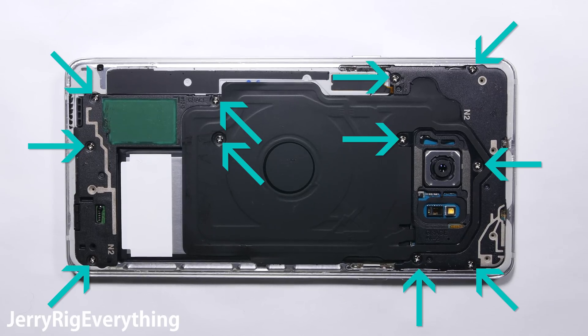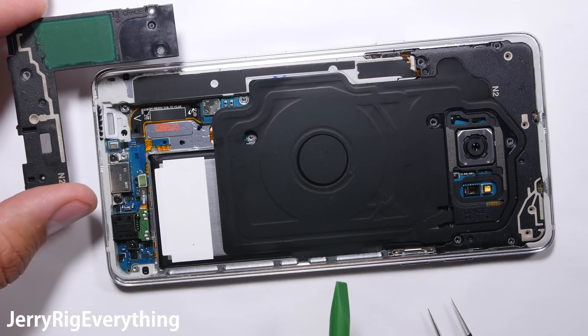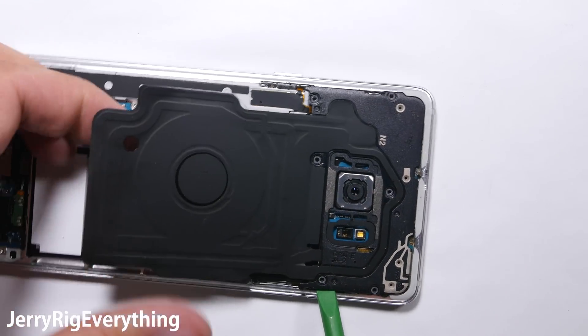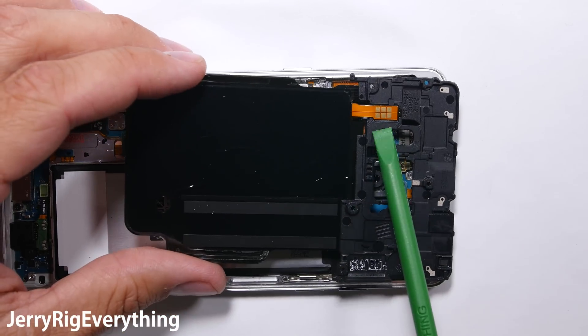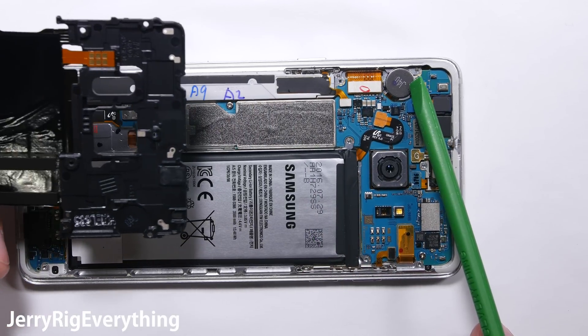There are 11 screws around that back side — remove all of them and try to keep them in order. Even though they appear to be the same size, it's always good to keep your screws organized. The loudspeaker comes off easily enough. Set that aside, and then the wireless charging and NFC pad lift off as well. You can see the gold contact points at the upper corner that rest against the motherboard — that's how it charges the battery through the board. Here's the vibrator motor as well.